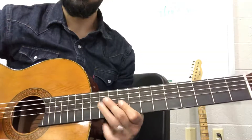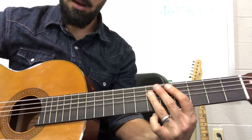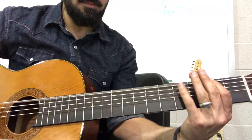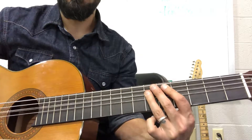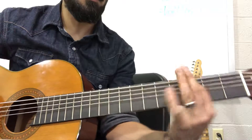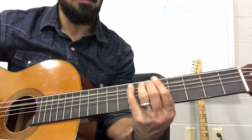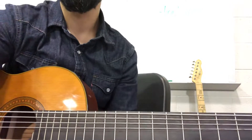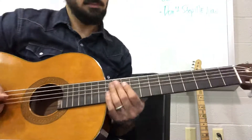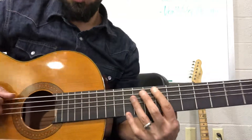And then that starts us, okay? So here we go. Mostly what we have is this whole power chord shape thing going.